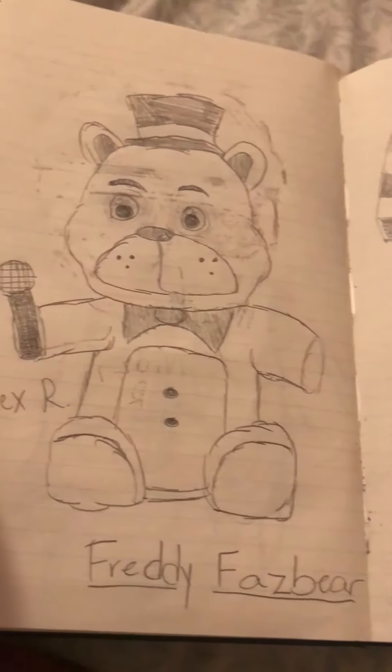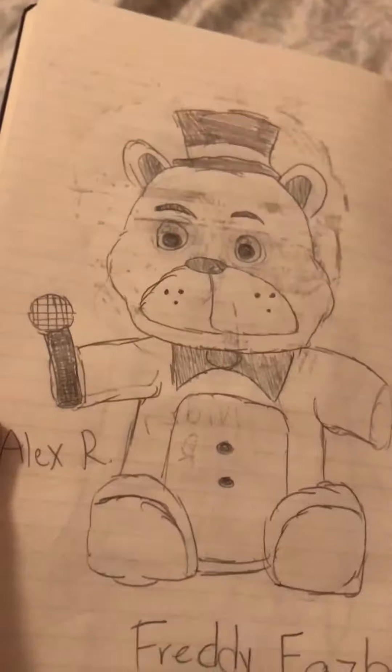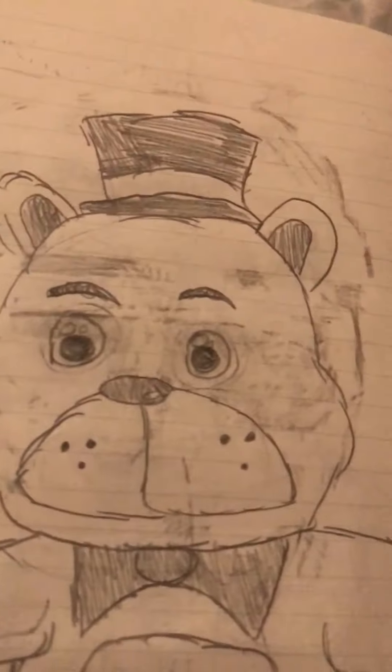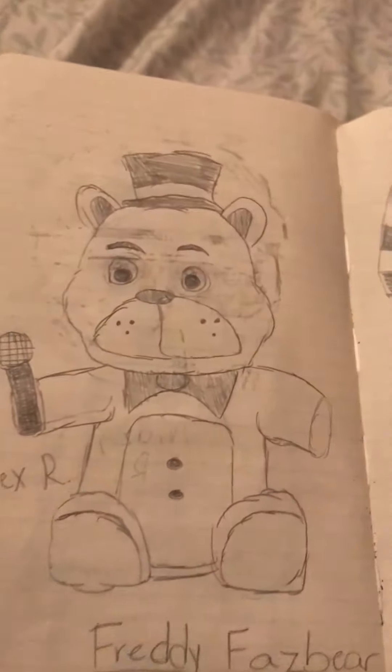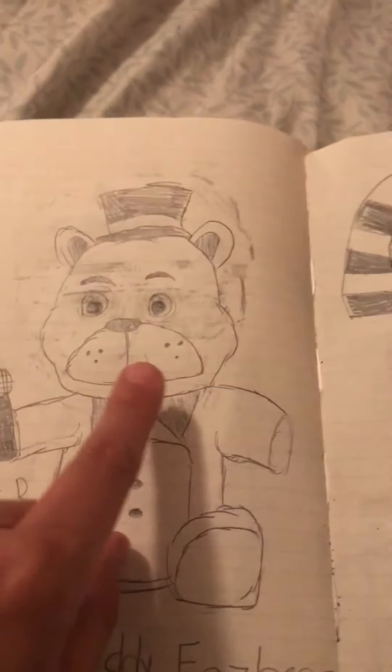There's a Freddy Fazbear plush with a mini microphone. I really want one of these — you can actually buy them, I've heard. Yeah, there's not much to say about it — it's just because it's so cute.